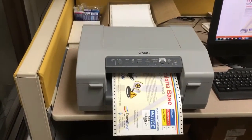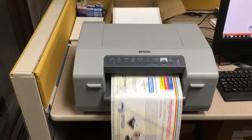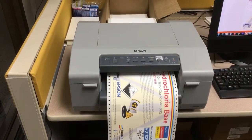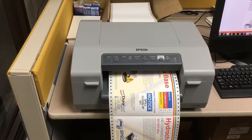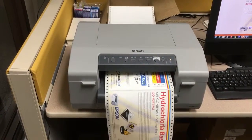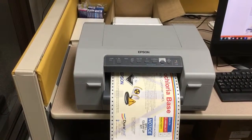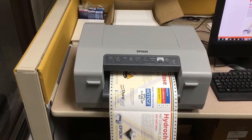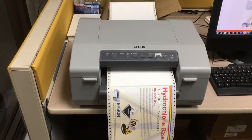The first label is printed in approximately 15 seconds. The second label has been printed in 25 seconds. The third label in 38 seconds. The fourth label in 45 seconds. And the fifth label took 50 seconds.